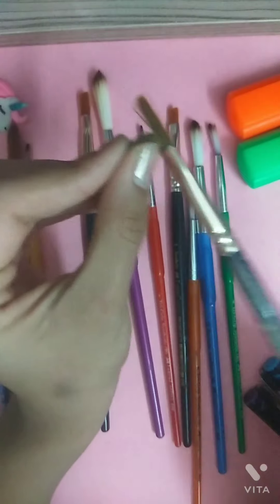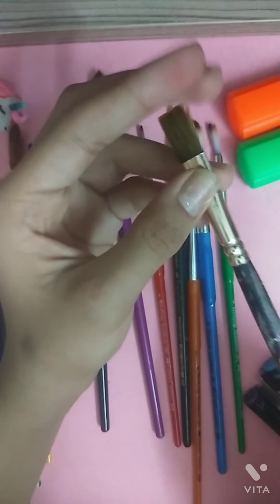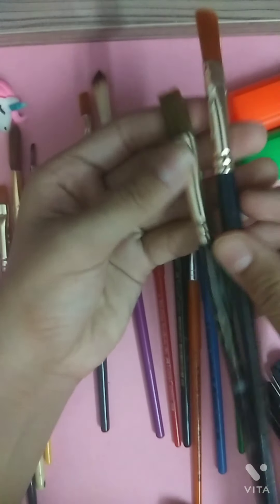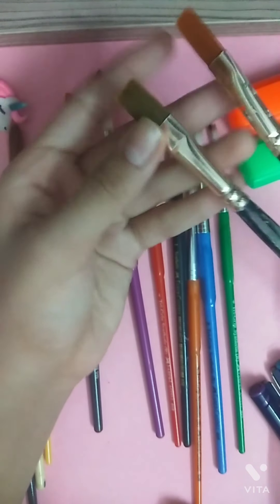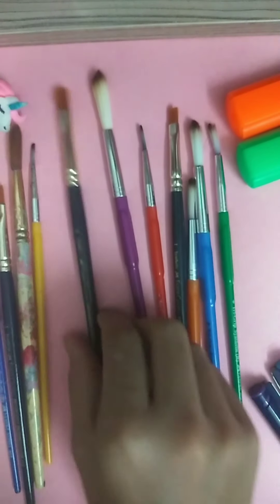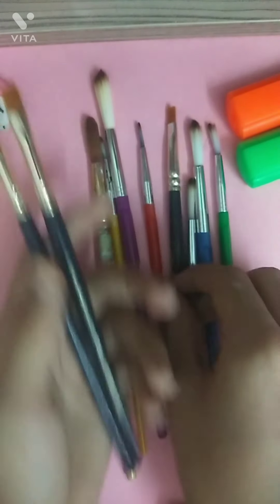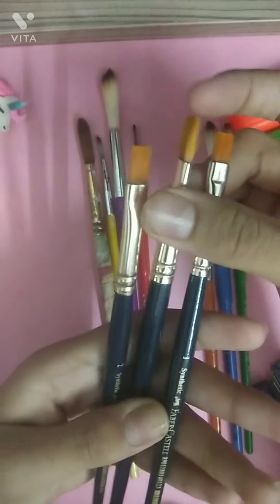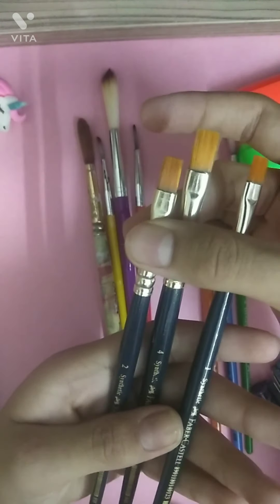Then I have this very old, hard, stiff brush. It's similar to the stencil brush I just showed you, but this one is old and that one was new. Next I have all of these flat brushes in different numbers — this is number 1, this is number 4, and number 2.